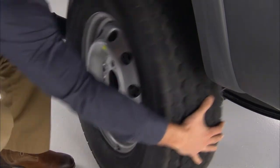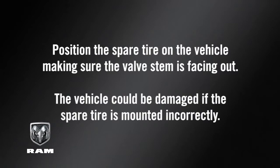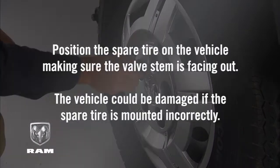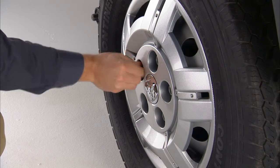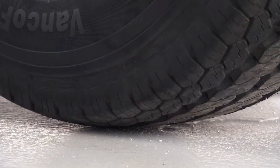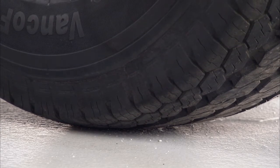Now go ahead and remove the wheel bolts, hubcap, and wheel. Position the spare tire on the vehicle, making sure the valve stem is facing out. The vehicle could be damaged if the spare tire is mounted incorrectly. Now reinstall the hubcap and then the wheel bolts, lightly tightening the wheel bolts clockwise. You can now lower the vehicle by turning the jack screw counterclockwise and remove the jack.